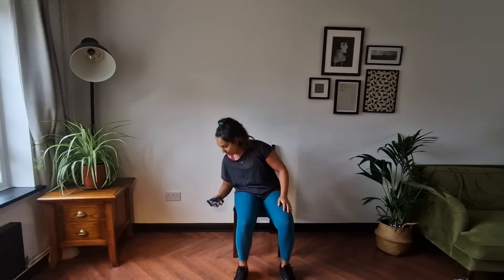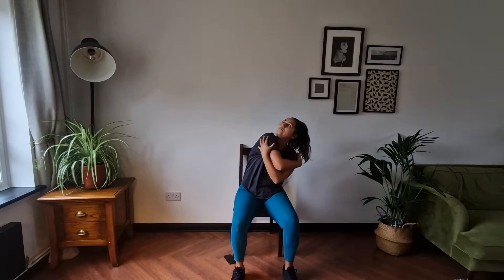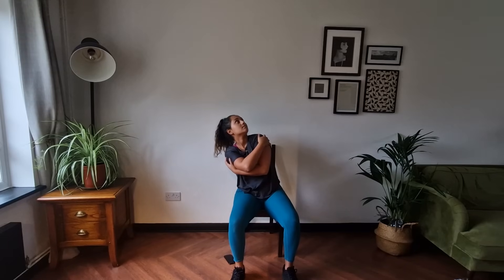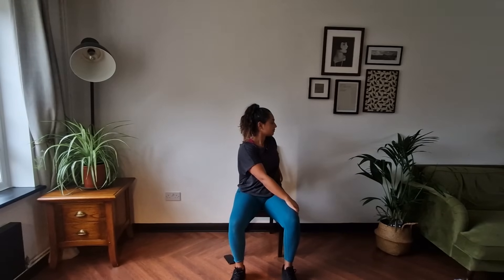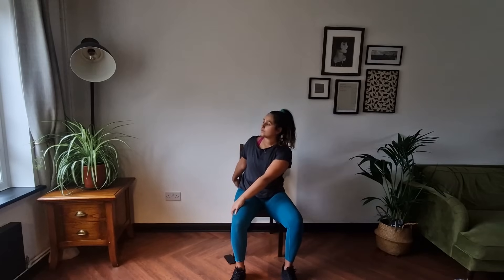So we're going to start with a bit of Dean Marching. Giving ourselves a hug and leaning, looking up at the ceiling. Over to the other side, reaching out nice and wide, and over to this side — hold it there. Over to the other side, and back to the centre. Sitting up nice and tall, pushing that chest up.